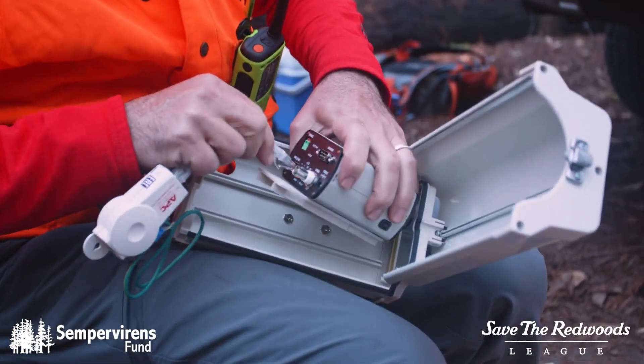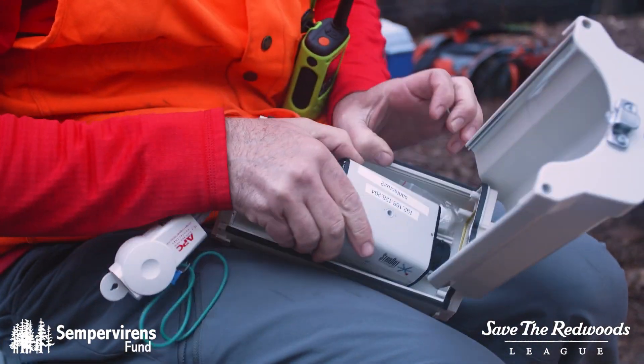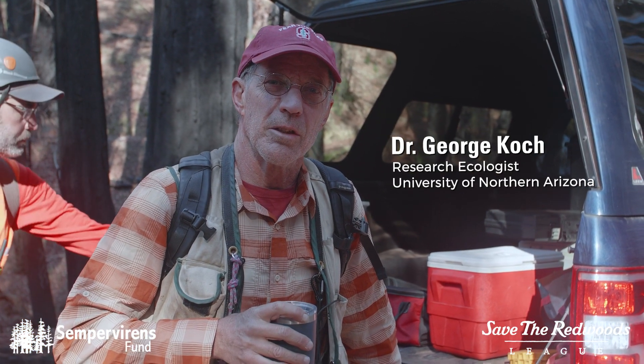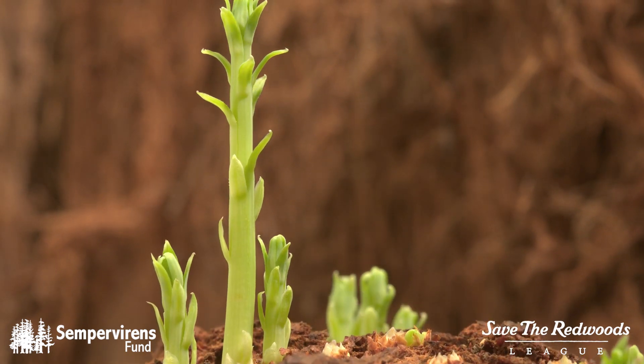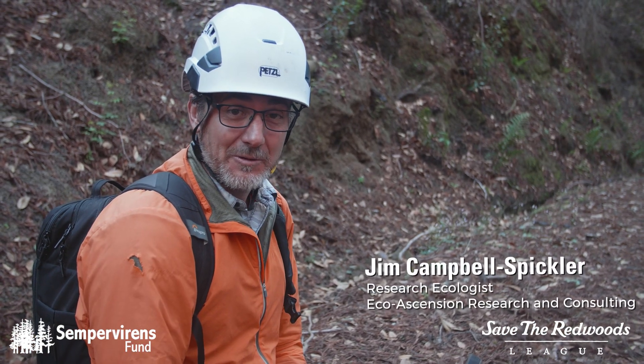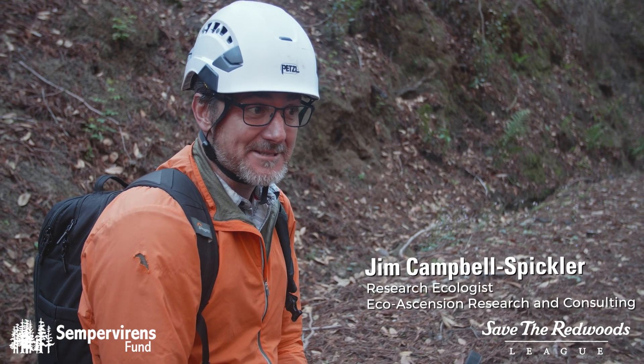We are going to install a couple of phenology cameras in a redwood tree here that will look out over the forest and watch it hopefully recover and re-green over time. One of the biggest challenges is we need to haul this equipment to the top of the tree and then set it up.